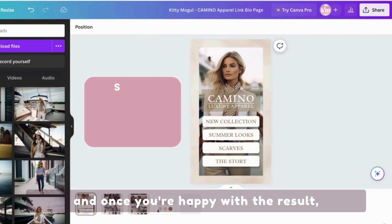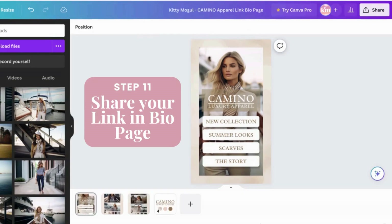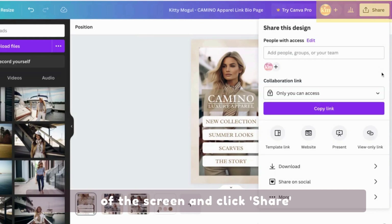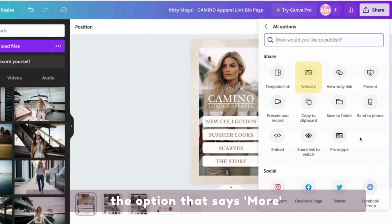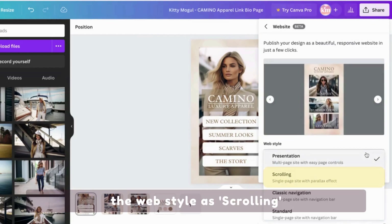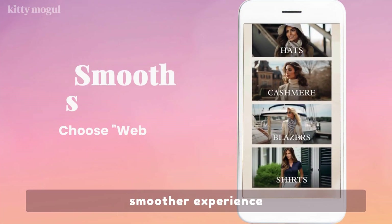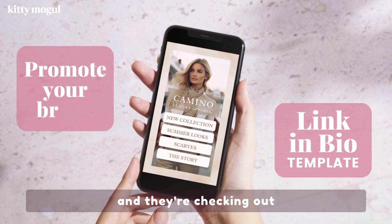And once you're happy with the result, your new link in bio page is ready to go. All you need to do is go to the upper right corner of the page and click Share, then click Website. In case you don't see this option right away, you might need to click More and then you should see the website option. Once there, we're going to choose the web style as Scrolling. This way, your visitors will have a much smoother experience when they click on your Instagram bio link and they're checking out your products.